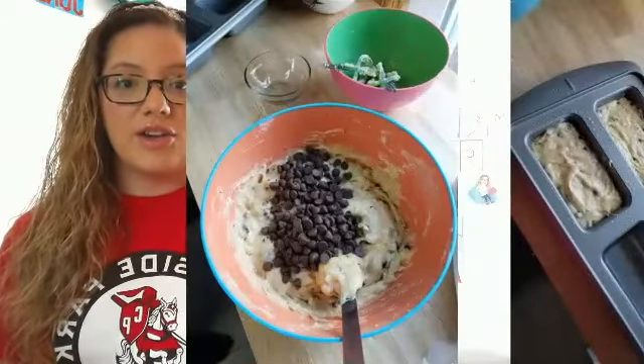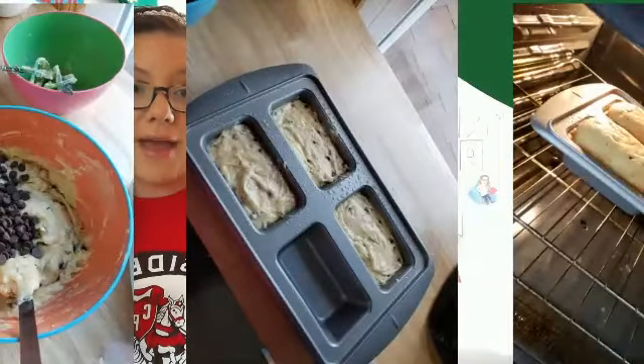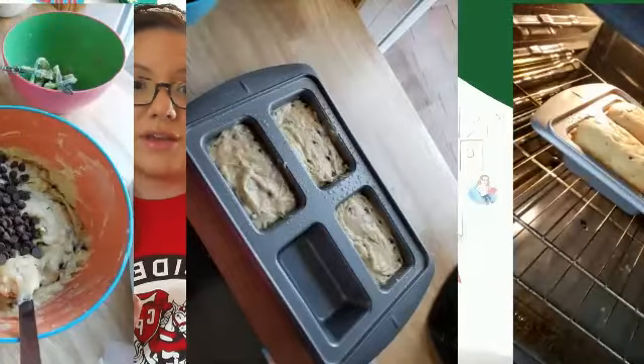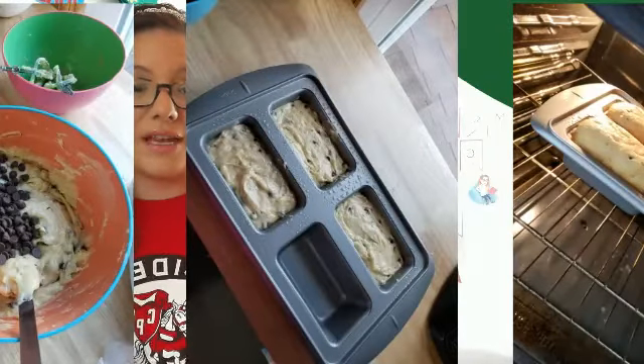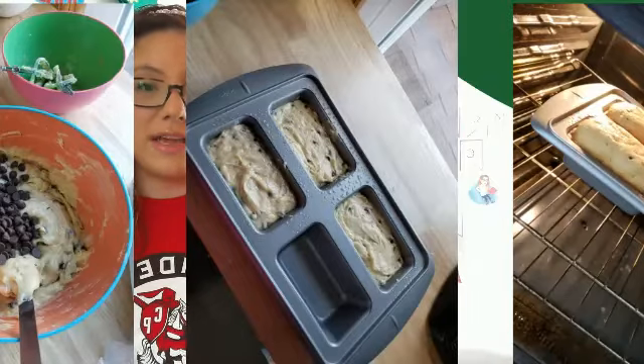Once the chocolate chips are mixed in, you're going to grease your loaf pan. My loaf pan makes four mini loaves, and with this mixture it made three mini loaves. Put it in the oven for about 60 to 70 minutes — that's about one hour to one hour and ten minutes.